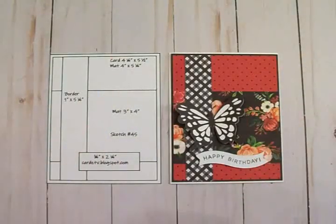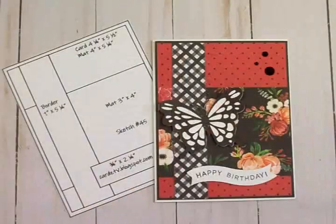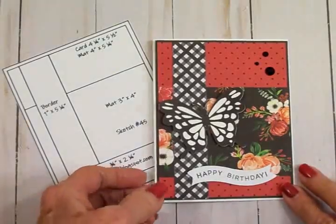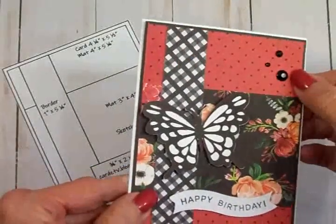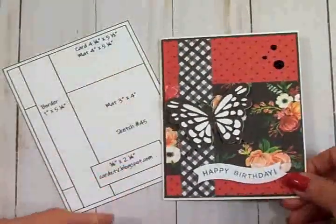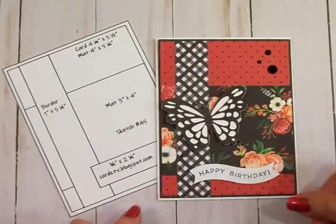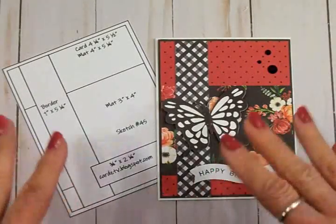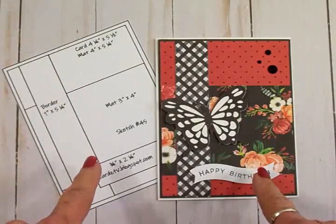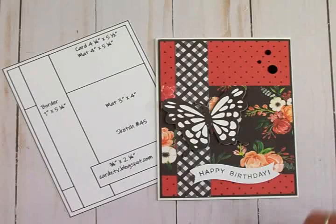Now I'm going to get all this stuck down and we'll come back and take a look at the finished card. Here's the finished card using Cardz TV Card Sketch number 45. I think it turned out so pretty — it has a little bit of an elegant look. I added three black enamel dots, these are faceted, just to give them a little bit of sparkle. Don't forget to go over and pick up any or all of the sketches at my blog cardztv.blogspot.com — they're all free to download. Thank you all so much for coming by today, I love you all, God bless you all, and I will see you again soon with another card. Bye now!